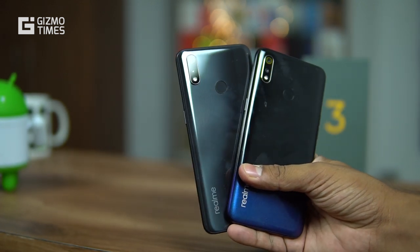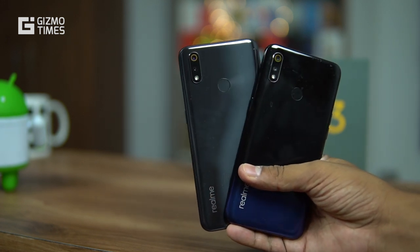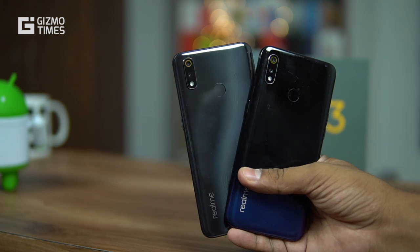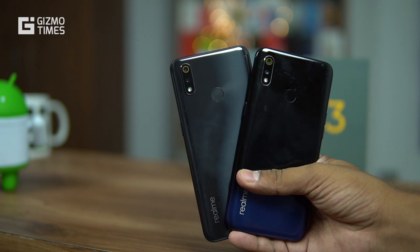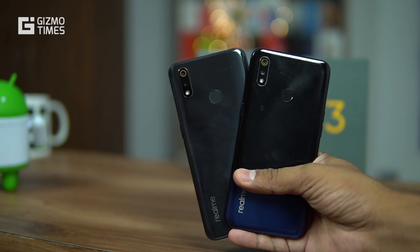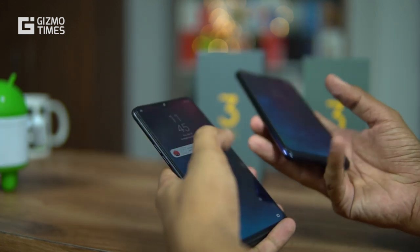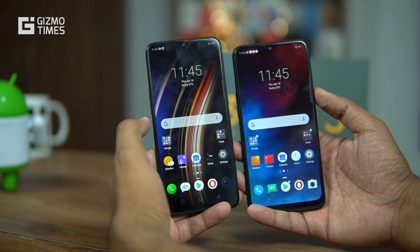In terms of variants, the Realme 3 Pro comes with a minimum of 4 GB RAM and a maximum of 6 GB RAM, with 64 GB or 128 GB storage options. The Realme 3 starts with 3 GB RAM and 32 GB storage, with a higher option of 4 GB RAM and 64 GB storage — no 6 GB RAM option. The Realme 3 starts at around 9,000 rupees, making it the obvious choice for users with budgets under 10,000 rupees.